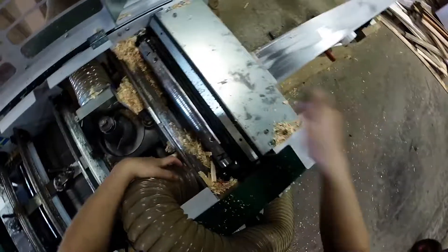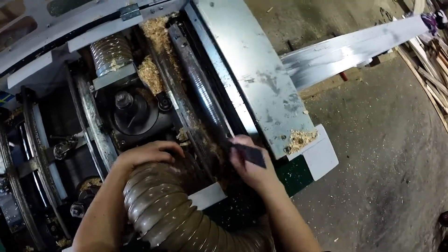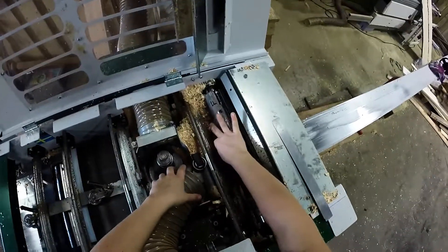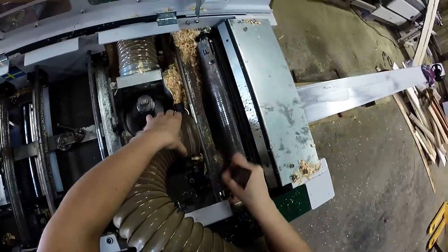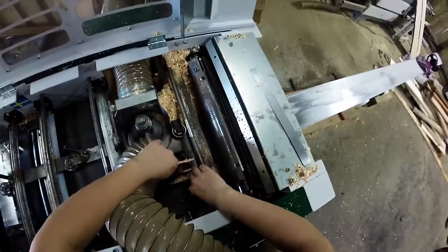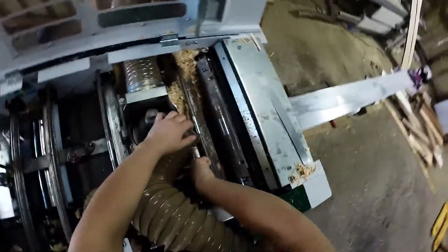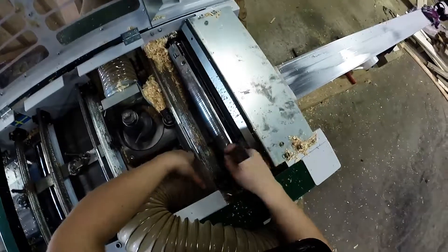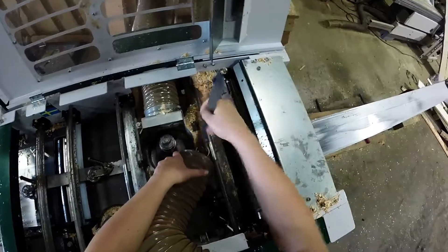Welcome to our setup video for the Logosol PH260 4-sided planer. This video features first-time setup, which is why it will take me slightly longer. This profile is slightly different from our standard TGV cladding due to the thickness and the actual profile of the blades. The customer requested a tight-fitting 28mm finished TGV profile. Unlike our standard TGV cladding that has mild leeway to accommodate timber movement, tight TGV profiles are more suitable for doors and furniture making.